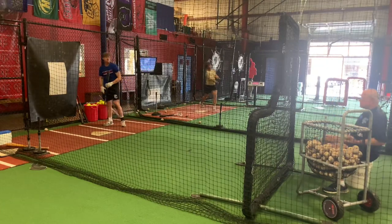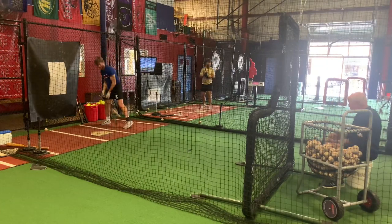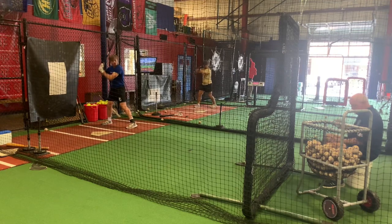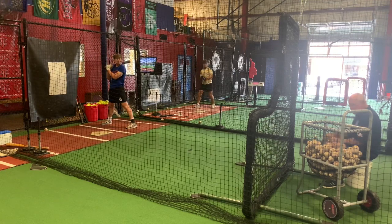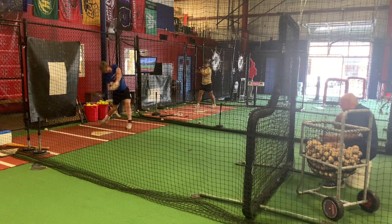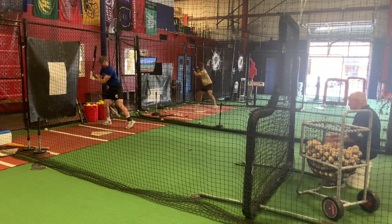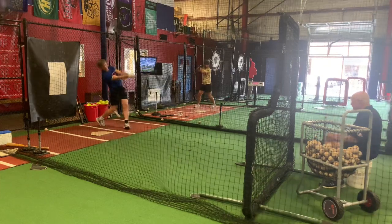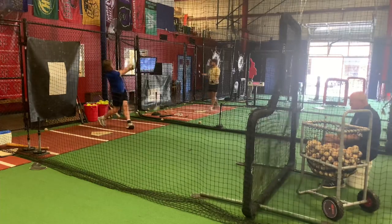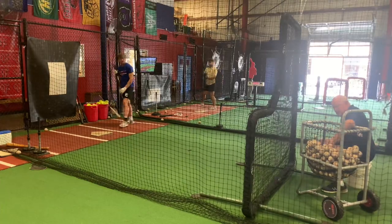Now we're going to go three up the middle. Remember what he's working on: striding to see the ball, then weight shift, then eyes down to contact. Good. Good. Eyes down. Good. Good. Back side — keep that weight there. Atta baby. Good.